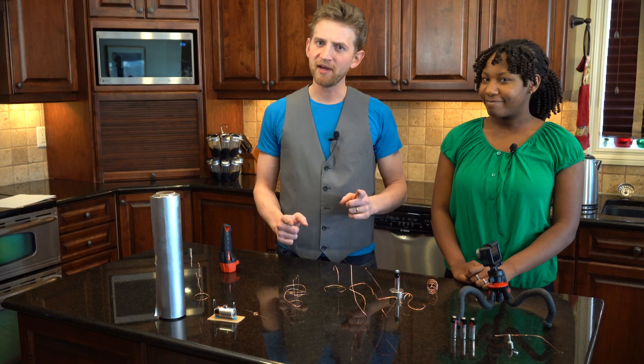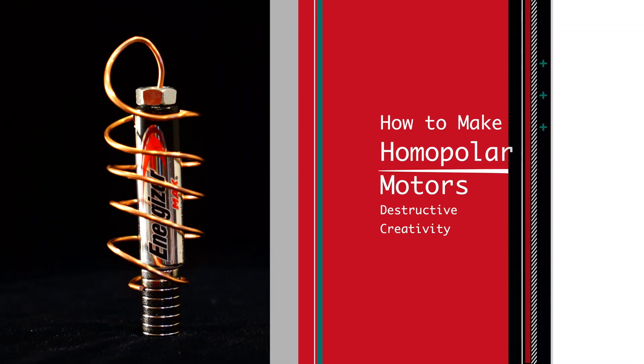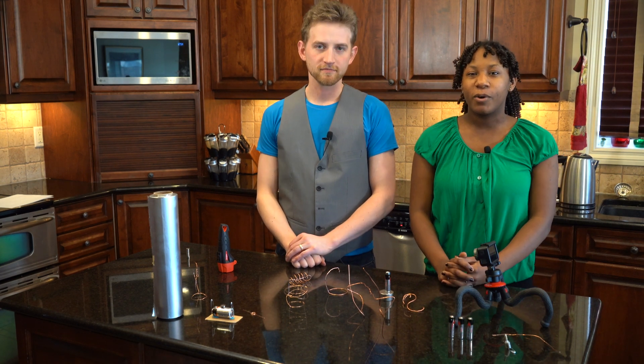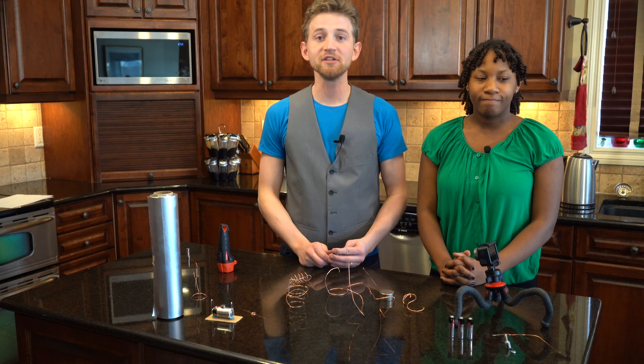Homopolar motors — let's build them. But first, what are they? Today we will be making a few of the simplest forms of electric motors. Specifically, the homopolar motor, which uses direct current, like a battery, to power rotational movement.